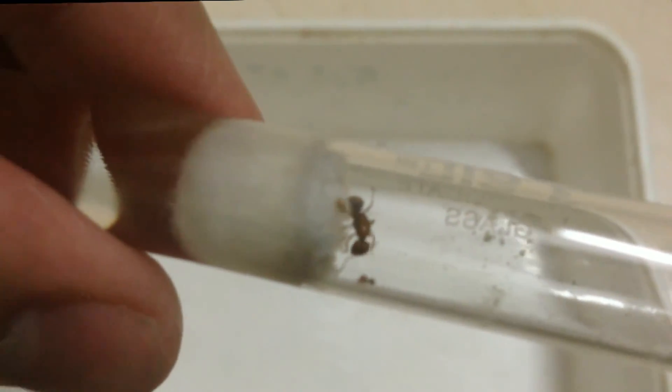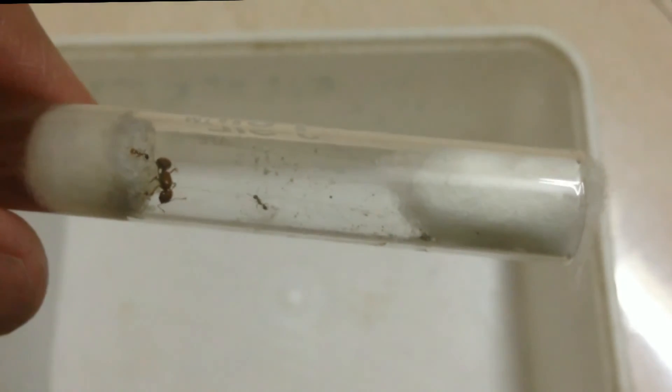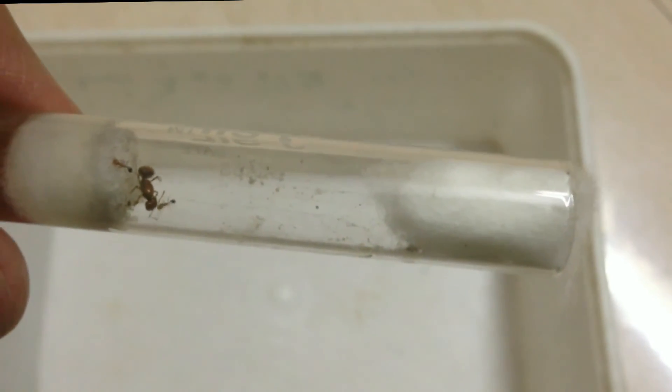You can see they're really small — the first workers are usually much smaller than their later cousins, because the queen doesn't actually have as many nutrients to give to her children. You can see one of the workers slowly moving towards the garden and then moving back, which tells me this colony is most likely ready for some food.